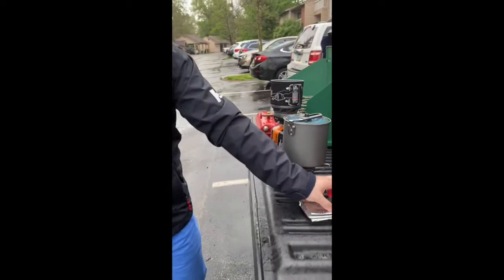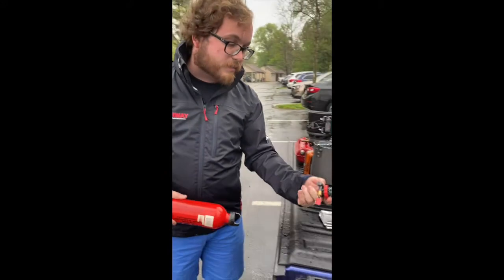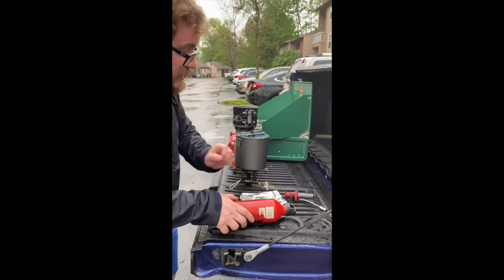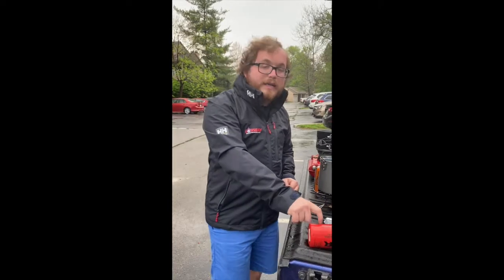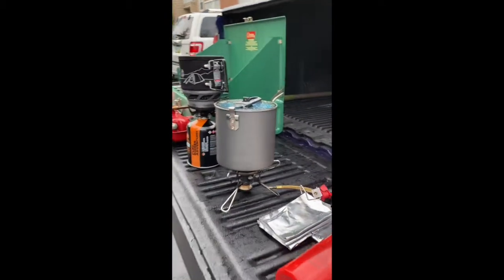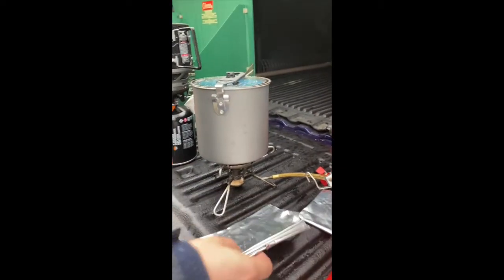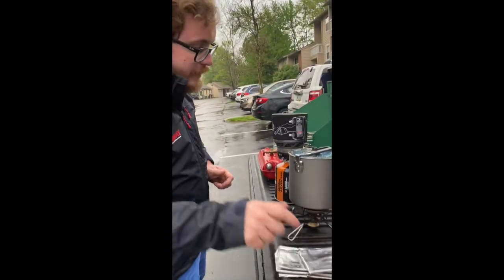Next up, I have a Whisperlite International here. These will chew through pretty much any fuel you can put in them. You attach this pump, put it inside, screw it on, and then attach the pump to the stove. It's a fantastic ultralight backpacking option. This also works really, really well with white gas, but like I said, it will pretty much chew through anything. These are a little tough to light — I'm not going to try to light it today because we're near my apartment. They do have a tendency to flare up a little bit, so just be careful when you're using them, and make sure to use your included heat shield. It also comes with a base to put it on. It's a pretty fantastic little stove.